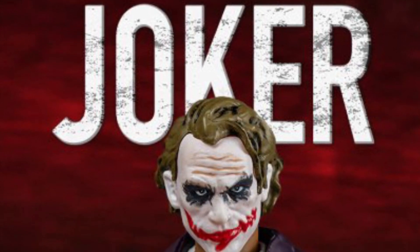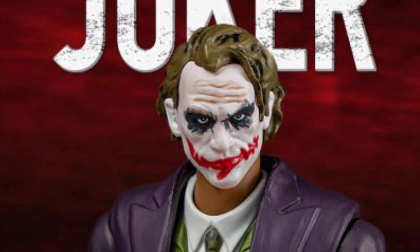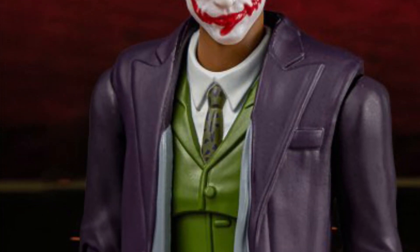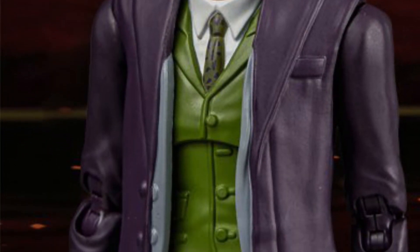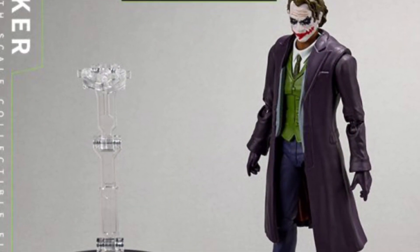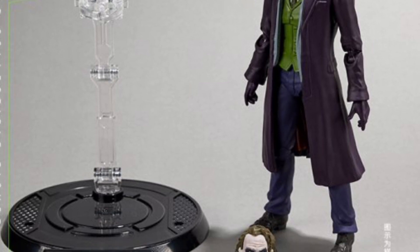Continuing on here with Fonjoy's DC Comics Dark Knight series, the Joker doll figure. However you want to classify it, look at it — it comes with the bazooka rocket launcher. That is so cool.